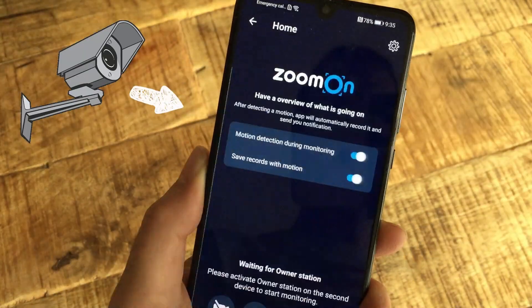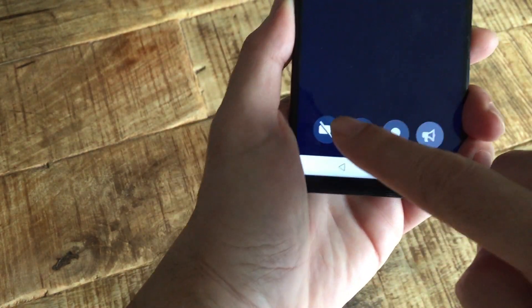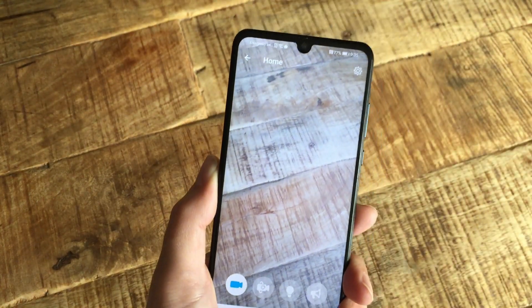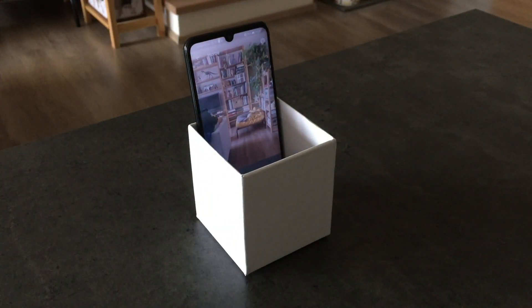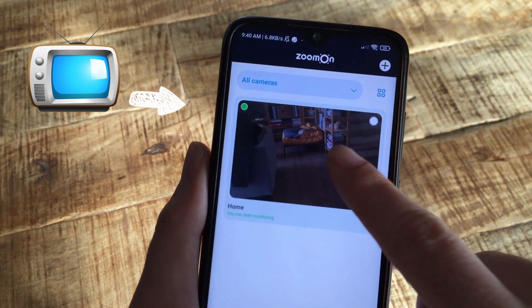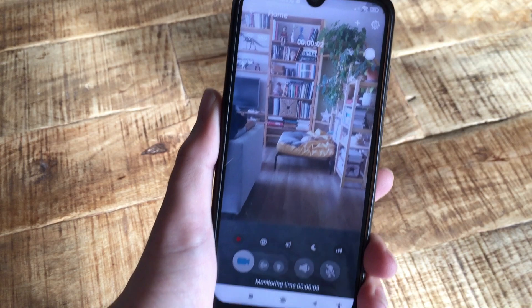Tap on 'Start as Camera' on your new security camera. Allow motion detection and recording, and tap on the security camera button to start monitoring. Find the best spot for your new security camera. On the second device, tap on the room preview. Awesome! The monitoring has begun.